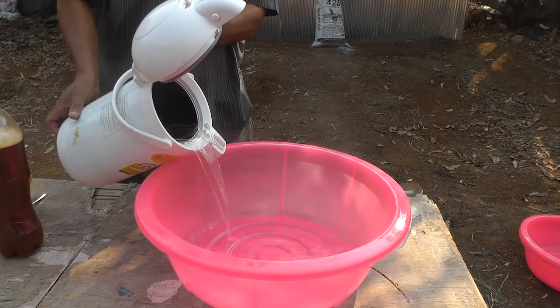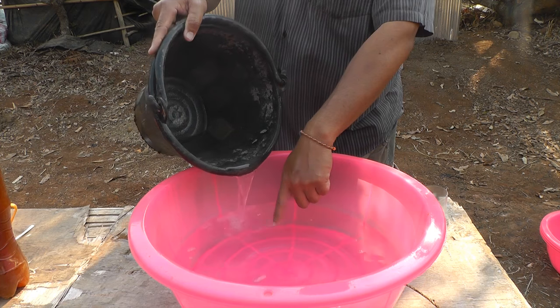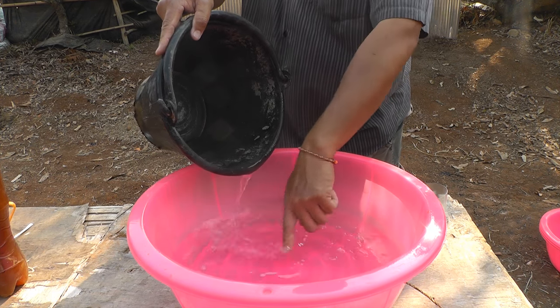Pour one liter of hot water into your mixing bowl. Add one half liter of cool water, testing to make sure that the water is a nice warm temperature.